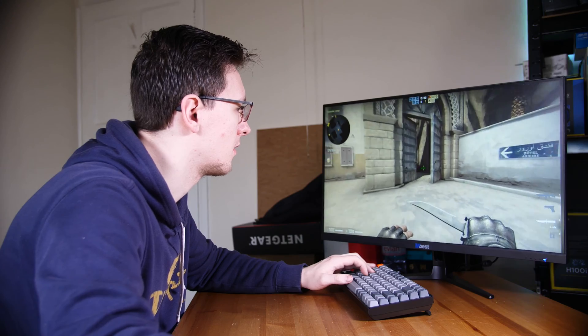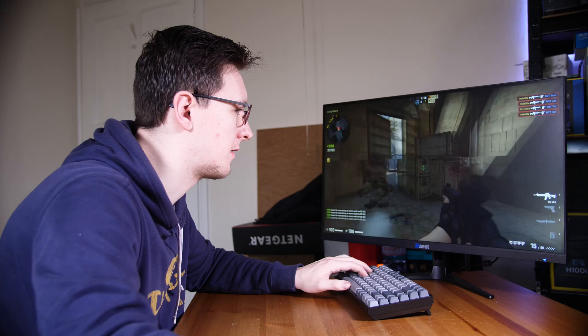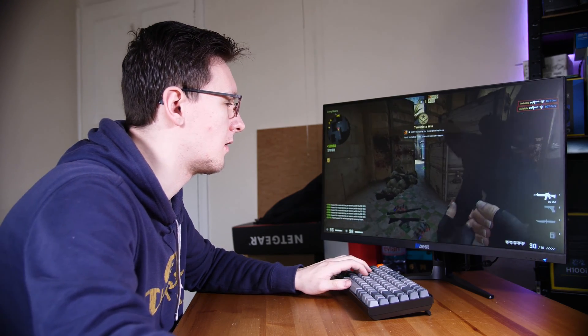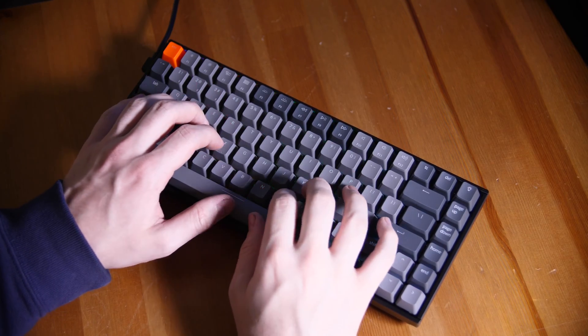Gaming on it is pretty great. As with all keyboards, you don't really get a significant competitive advantage for having a slightly nicer keyboard, but it is still a very enjoyable experience that I had no problems with and overall a pretty nice feel. Same goes for typing too, with a very satisfying overall typing experience, and pretty comfortable overall as well.